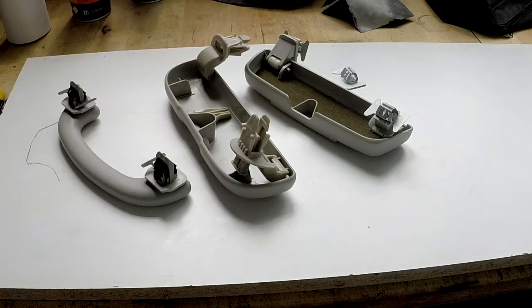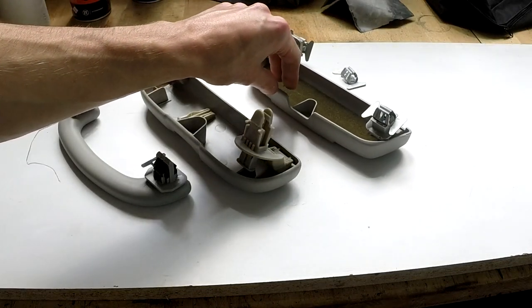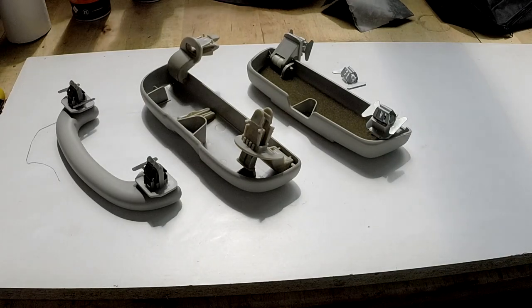This is off of a Laguna 2 — Renault Laguna — and this is off a Ford C-Max. I will get into the details of what you need to do in a moment, but first I need to thank my friend whose garage I'm actually using for this video. You can find his Instagram down in the description.